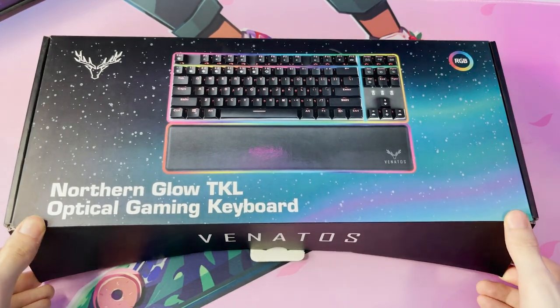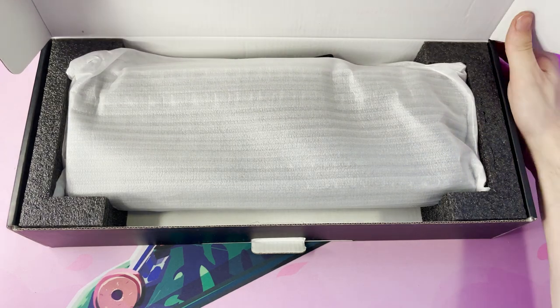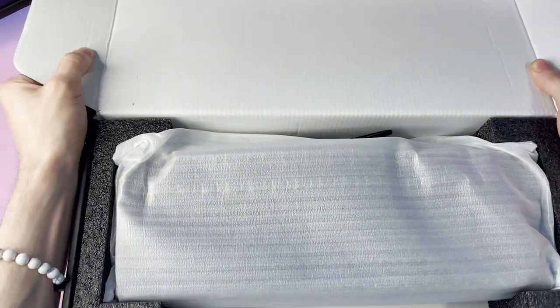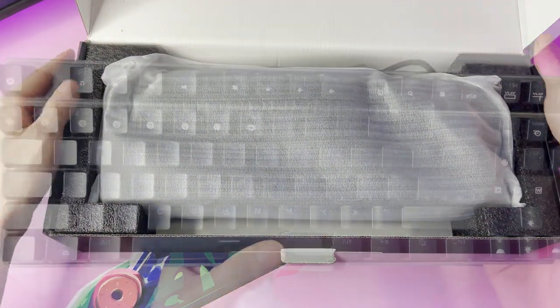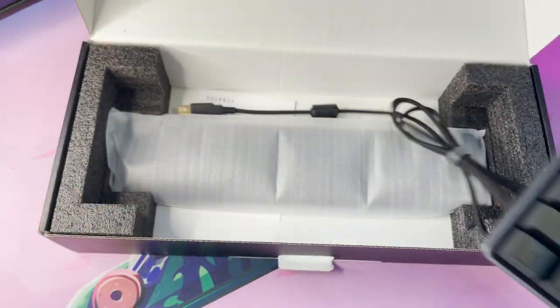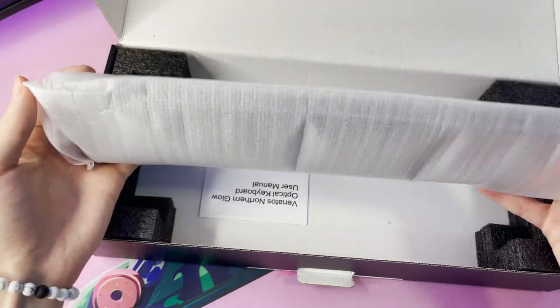When you open this package up, you will find it packed nice and securely away in foam padding. It was definitely safe during shipping and you can tell they took care in making sure that it would be safe in transportation. In the box, you will find the keyboard on top covered in another foam substance, and below it is the wrist pad, also packed nicely away in foam padding.